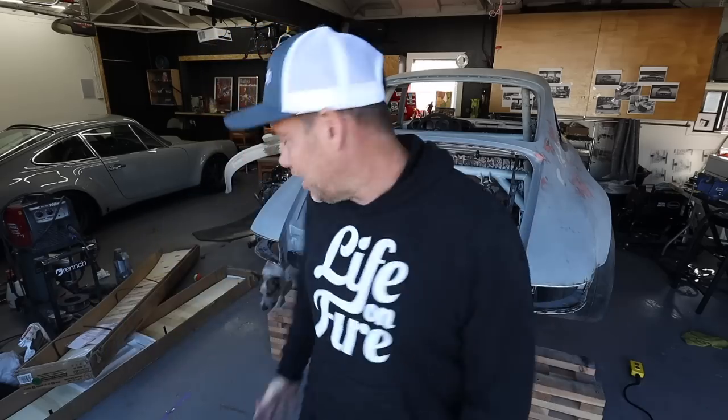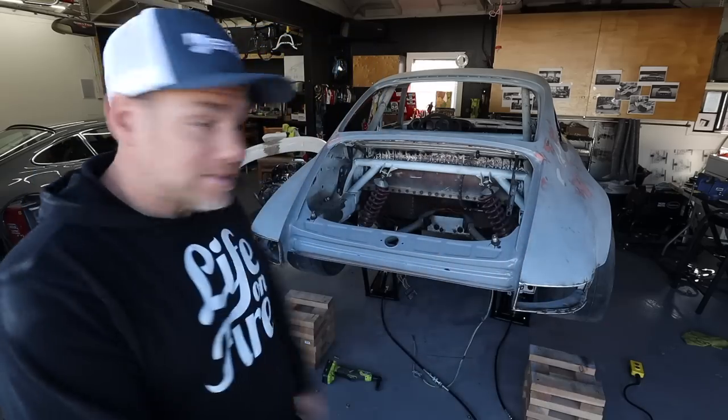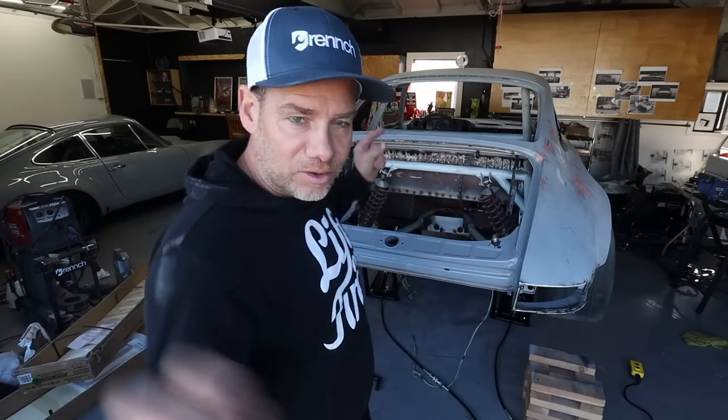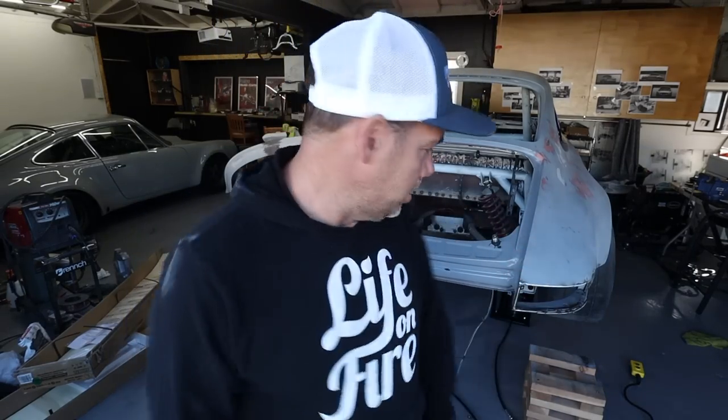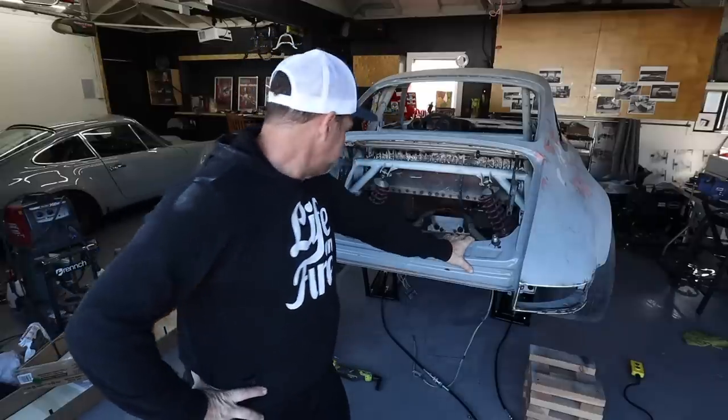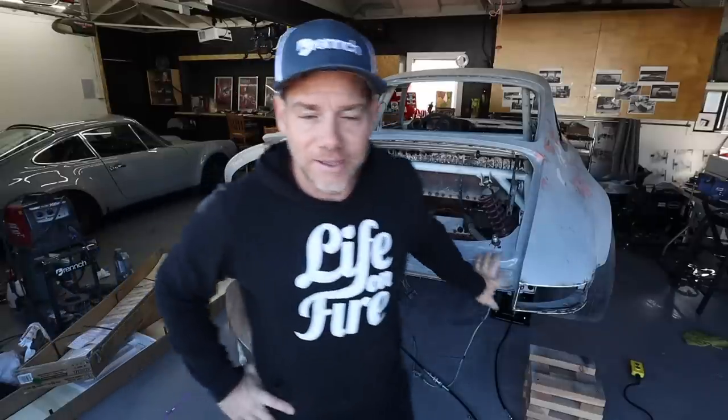That's it, guys. That is a QuickJack install. I could not be a happier camper. I am so stoked that this thing will fit an engine underneath without doing anything — that is just a gigantic upgrade in my life. Thank you to QuickJack for the QuickJack. Just to reiterate, this is the QuickJack 5000 TL. It's great for my '69 911 and it would be great for your 911 if you happen to have one. This is going to be a nice-looking 2022 garage. As always, thank you guys for watching and we will see you next time.